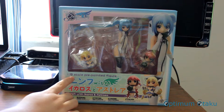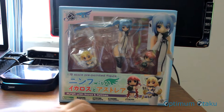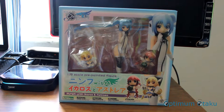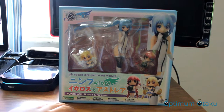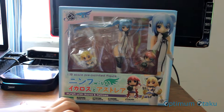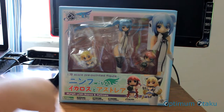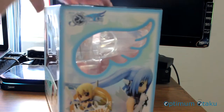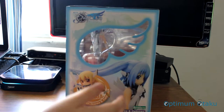This is the front side — as you can see it's a 1/8th scale pre-painted figure. It's Nymph with Ikaros and Astraea. This is from the front. It's from Kotobukiya company.